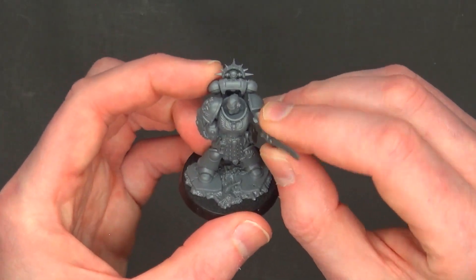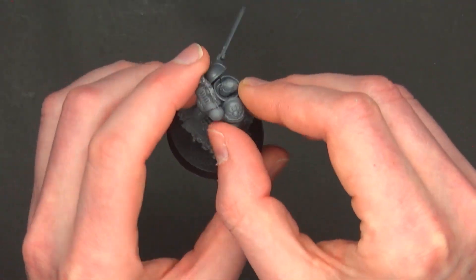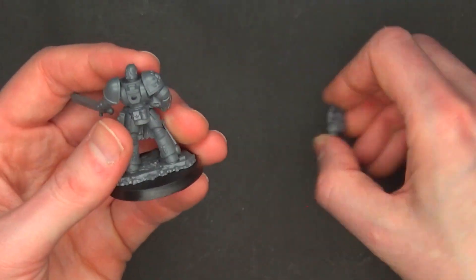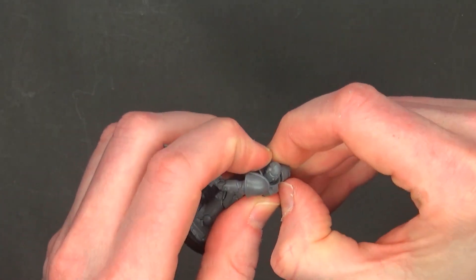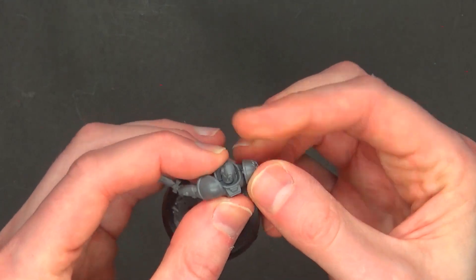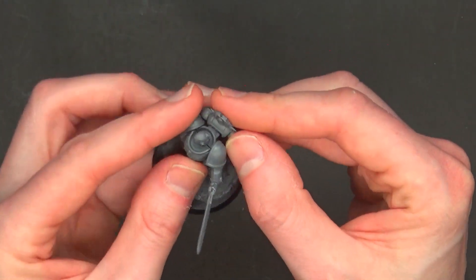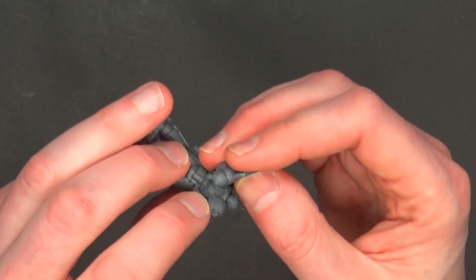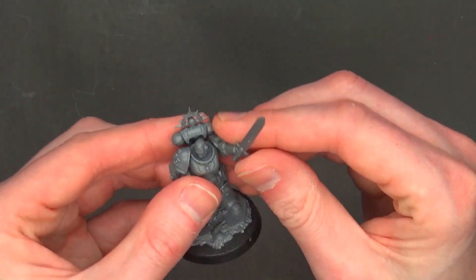The sword can move up and down, but the head is locked in place — you can't turn it. The shoulder pad does come off, which makes it a neat little bit if you need an iron halo on the fly. I literally push-fit this together; if you want a solid hold, snap off the pins and glue it together like you would for any normal hobby project.